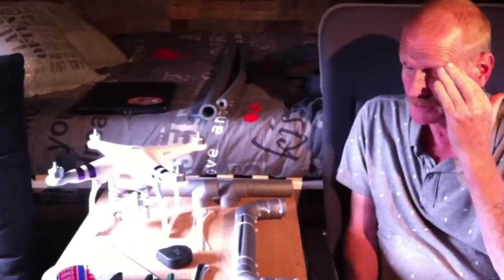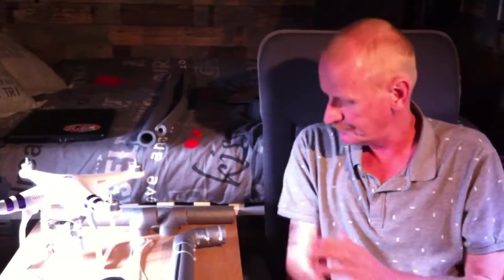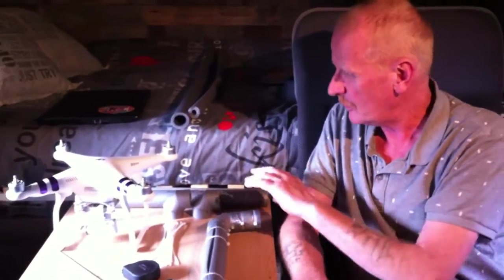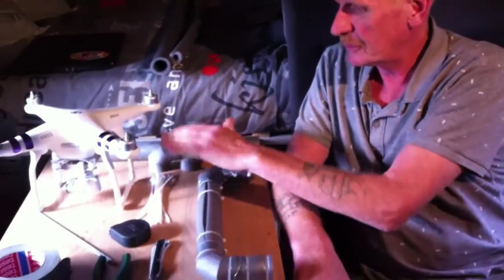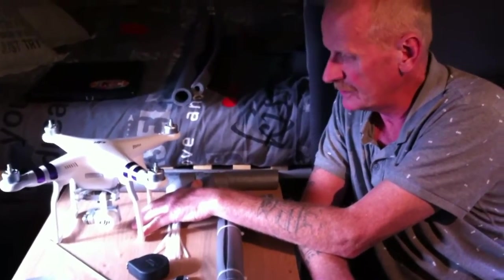My first drone went into the water — you can see this on a previous video. So when I fly with the Phantom above water, I always get a strange feeling. I'm a little bit scared of flying above the water, so I was looking on the internet and they made all kinds of floaters for the legs, the landing gear of the DJI Phantom.